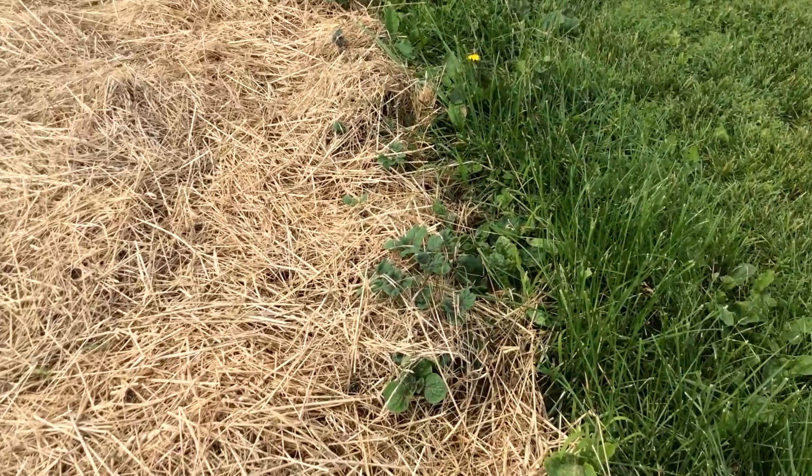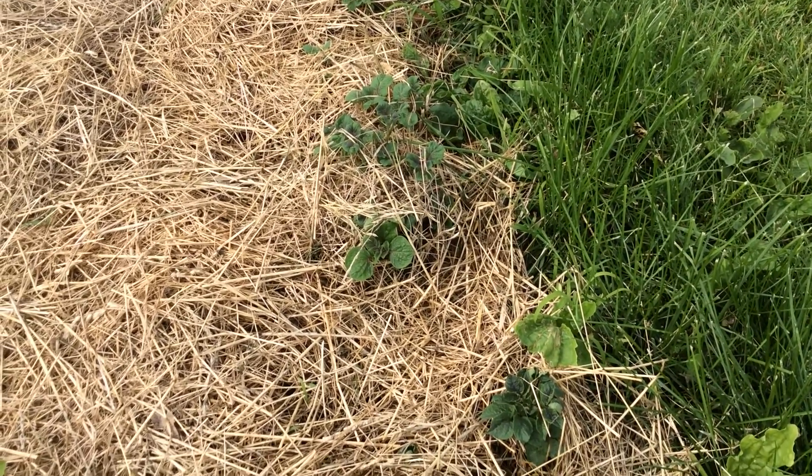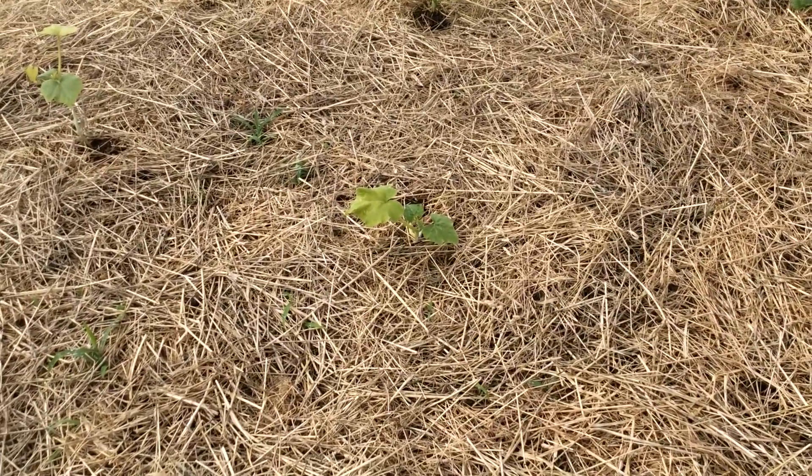I'm going to try to get a close-up over here. My potatoes are coming up on this side — if you can see them coming through the straw, I think you can. And then my pumpkins and squash.